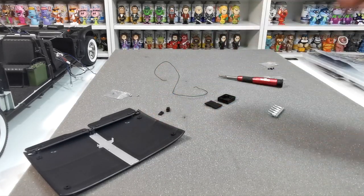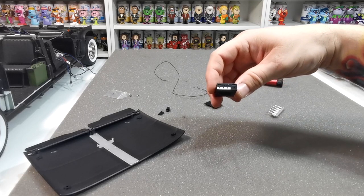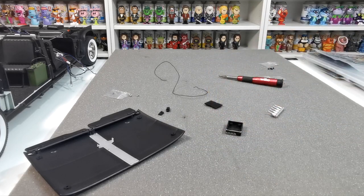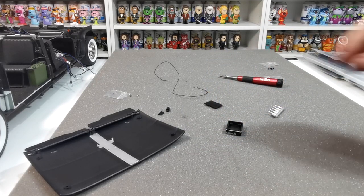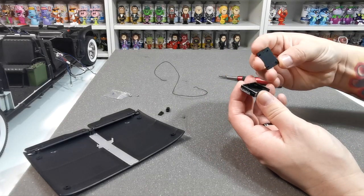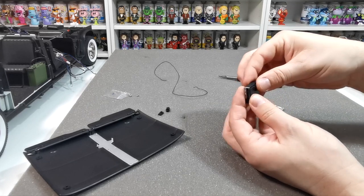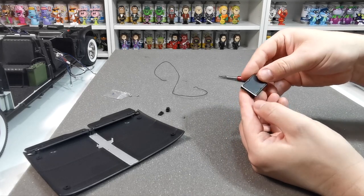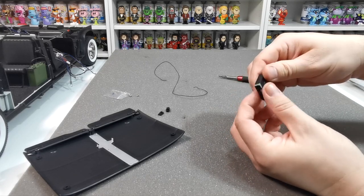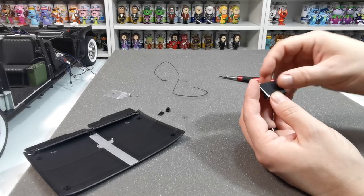Next it wants us to take 117b, which is this section here. It wants us to just pop this little cover on top. There are little cutouts on there so that it can only go in one way. Once that's in place you just need to keep it there.